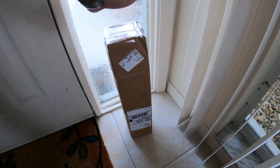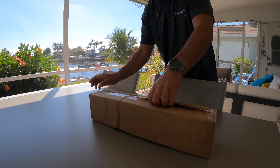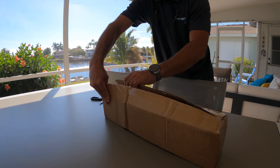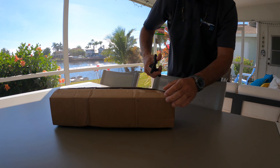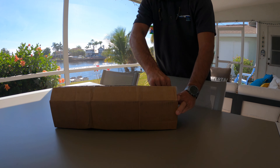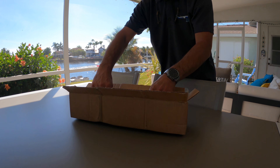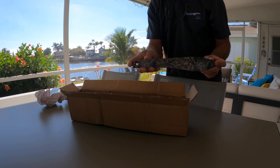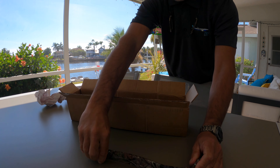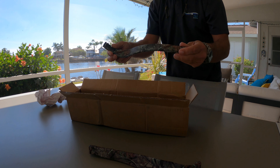The limbs for the crossbow just arrived. Let's go ahead and open up the box from Excalibur and see what's inside — I'm very excited. I can't wait to go hog hunting at night again. Let's have a look — new limbs, looks like the ones we need, small hole in the middle. Same camo pattern, they look really nice — actually beautiful.